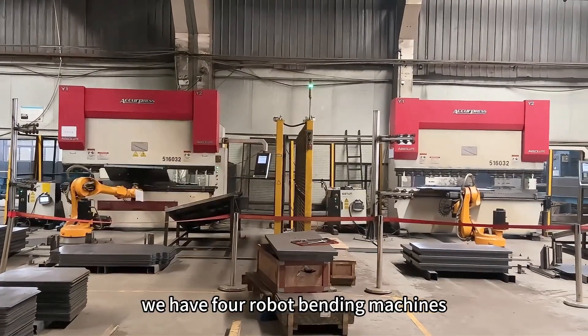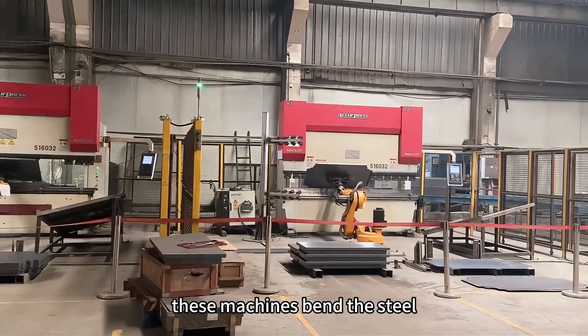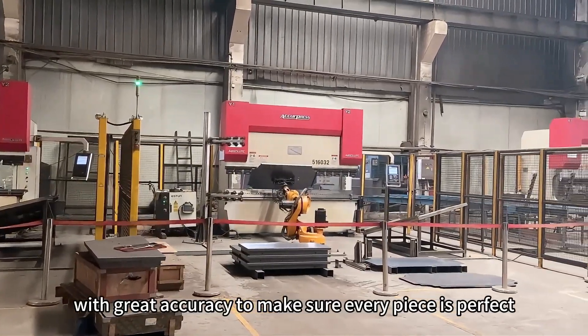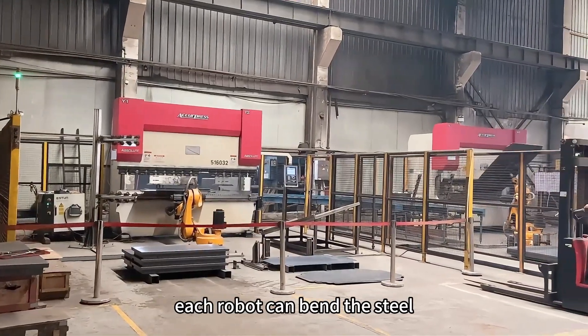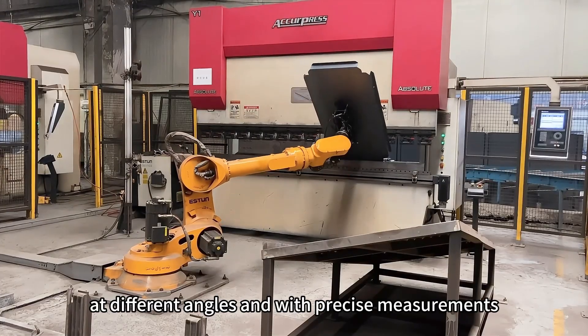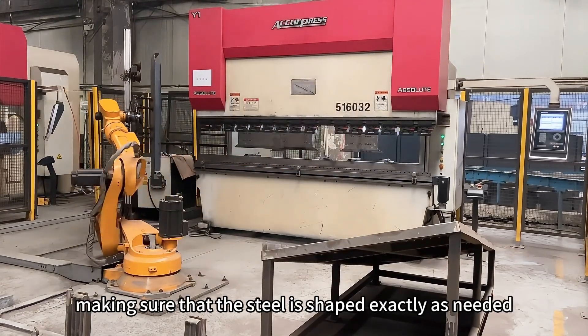We have four robot bending machines. These machines bend the steel with great accuracy to make sure every piece is perfect. Each robot can bend the steel at different angles and with precise measurements, making sure that the steel is shaped exactly as needed.